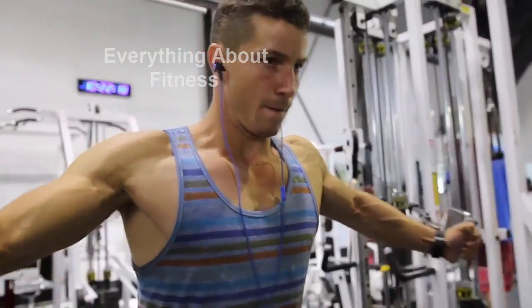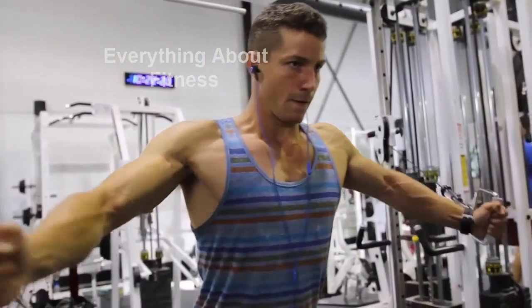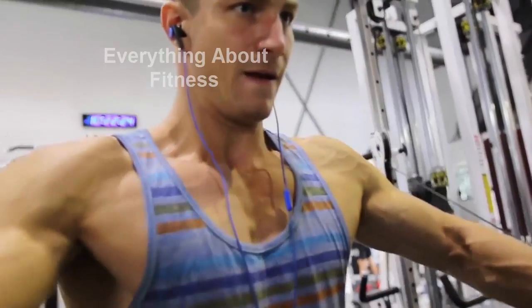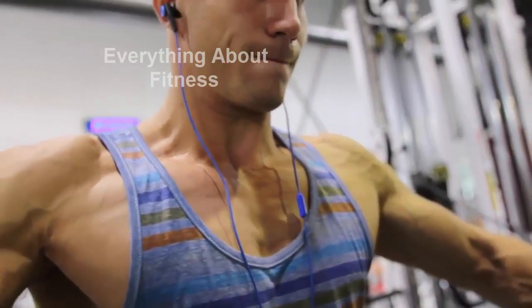The cable is nice because there's always constant tension while you're doing the exercise, and I just feel like I get such a nice pump. Obviously you can see my chest being worked right here — it's just so fantastic.